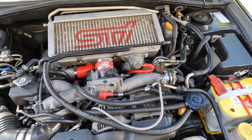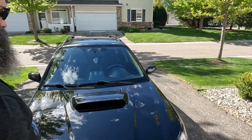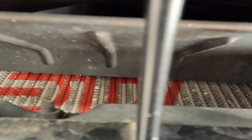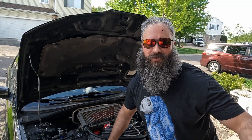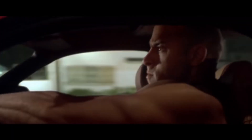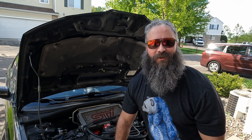This is what it looks like installed. A larger intercooler means colder air going into your engine, and colder air means more power. If you found this video useful, give it a like and subscribe for more Subaru content. I'll see you in the next one. Bye.